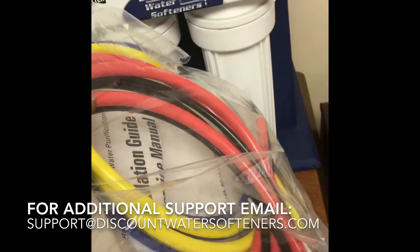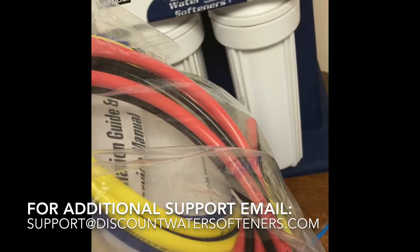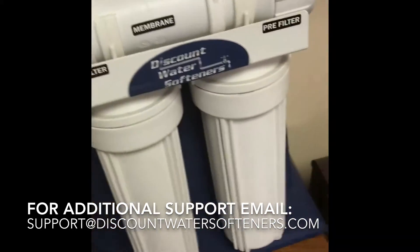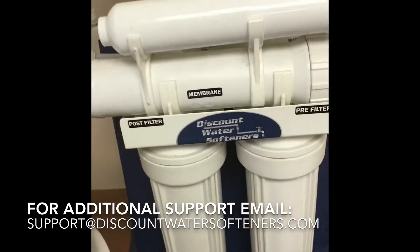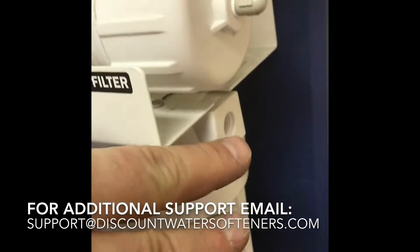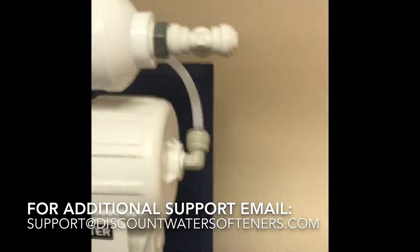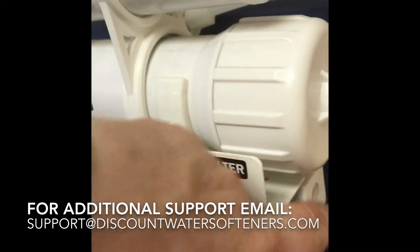On some units the tubing is color-coded, on others it's not, but we're going to go over how they install anyway so you don't have to worry about the color coding. The water line to this unit comes in on the right — there'll be a quick connect fitting there that's quarter inch.